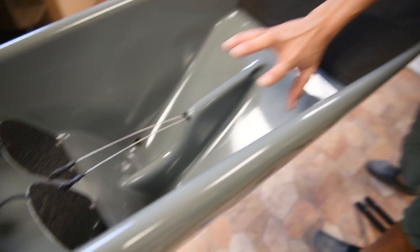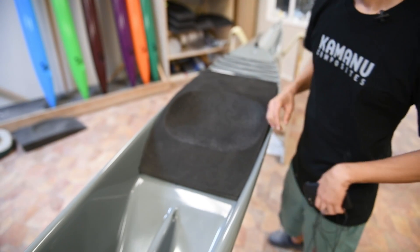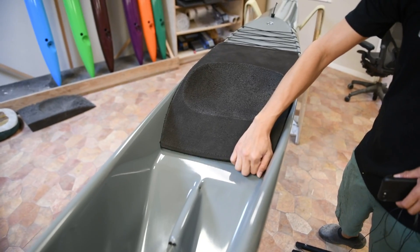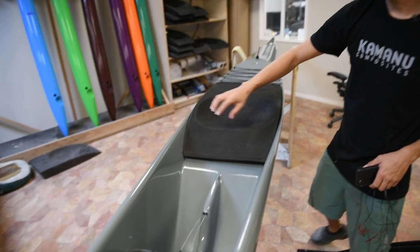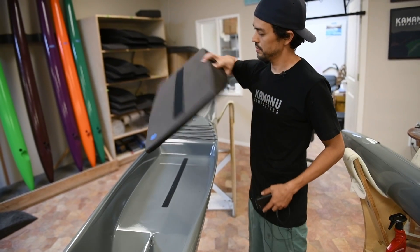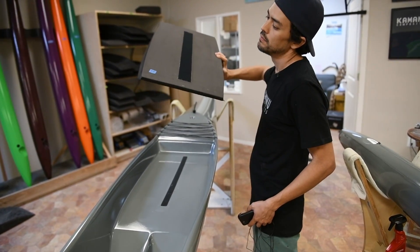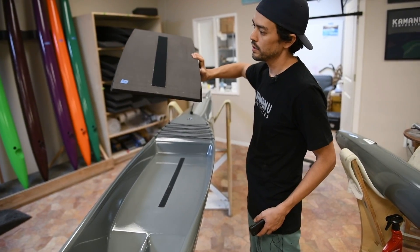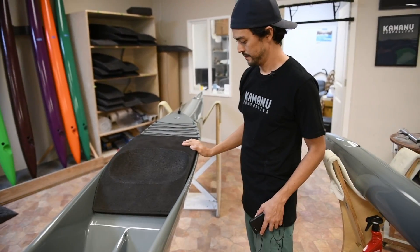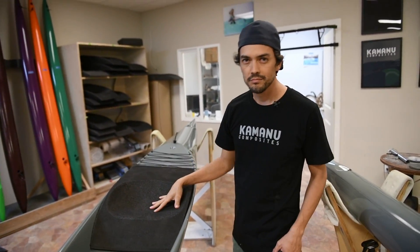Stainless steel cables are the most reliable thing out there, and stainless steel hardware throughout. For seating, we generally recommend a fixed seat. Depending on your height there are different size seats — this one is for someone about 5'4" to 5'6". It fills in the area and it's a nice comfortable cushion.